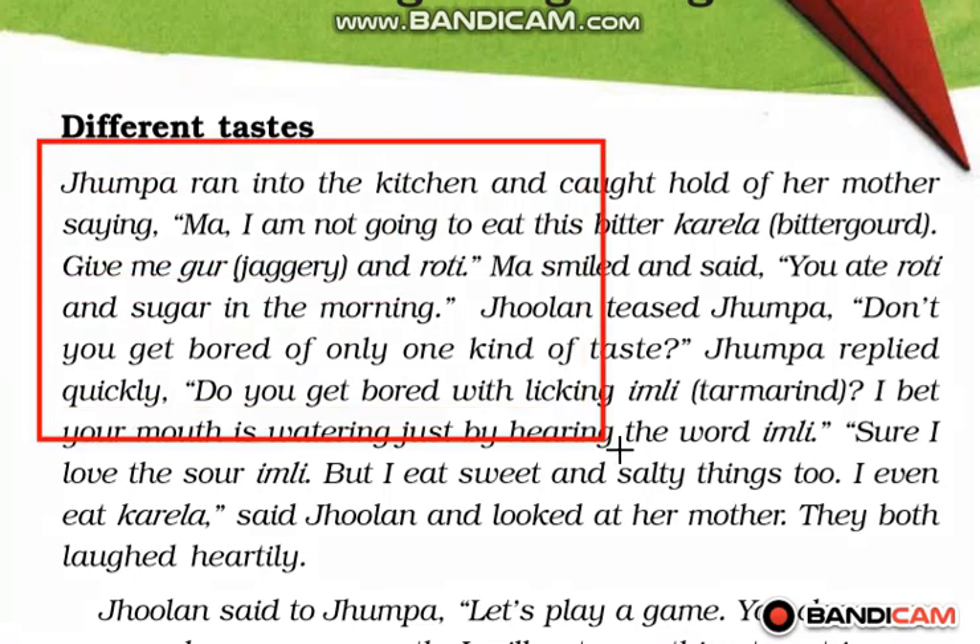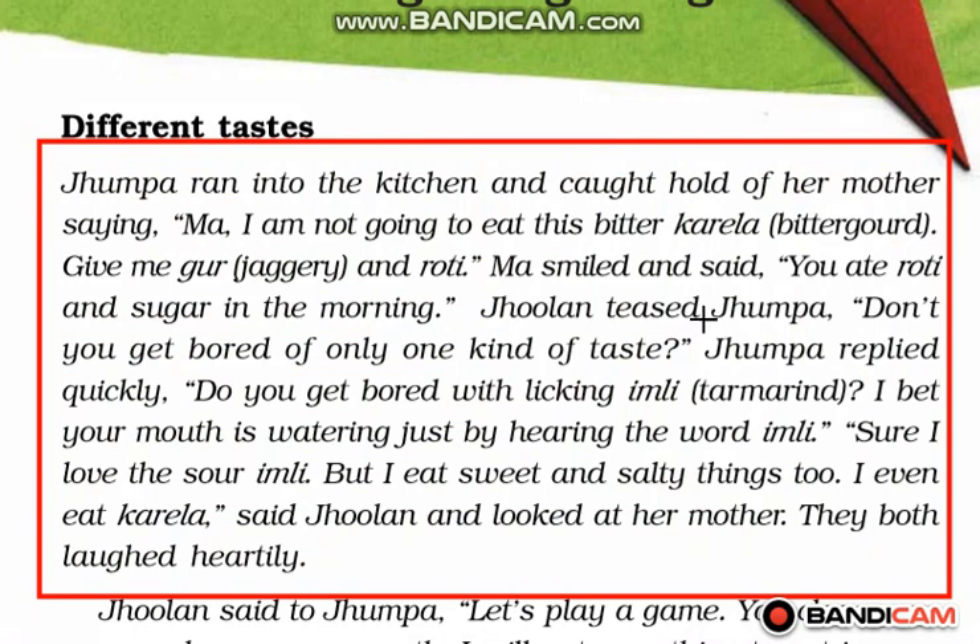Here, Jhumpa ran into the kitchen and caught hold of her mother, saying, 'Maa, I am not going to eat this bitter karela. Give me good oil and roti.' Maa smiled and said, 'You ate roti and sugar in the morning.' Jhulan, who is the sister of Jhumpa, teased her: 'Don't you get bored of only one kind of taste?'